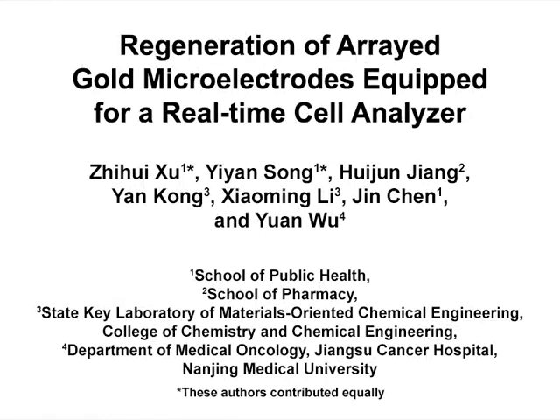The overall goal of this procedure is to regenerate commercial electronic plates equipped for a real-time cell analyzer, or RTCA. This method can help answer key questions in the regeneration of disposable gold-based chips field, including the regeneration of electronic plates used in RTCA. The main advantage of this technique is that the regeneration procedure can be conducted using mild and readily available lab reagents with low toxicity. We first had the idea for this method when we started to use the real-time cell analyzer with the costly gold-based chips.